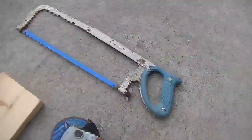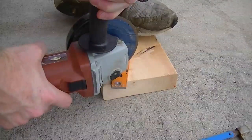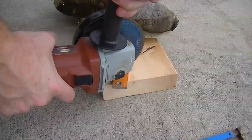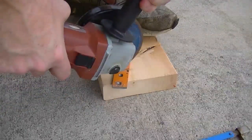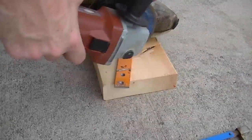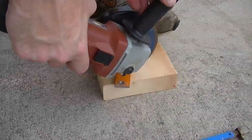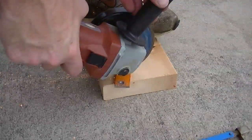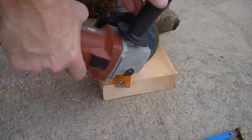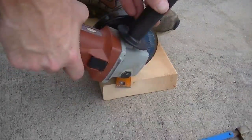If you want a workout for your biceps you can use a hacksaw, but I prefer to use the angle grinder with a metal cutting disc — that makes short work of cutting through the three-sixteenth inch steel. I recommend doing this outside as it creates a lot of sparks, and I highly recommend using eye and ear protection.